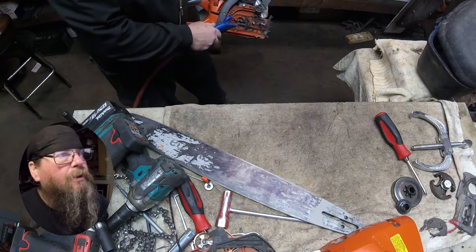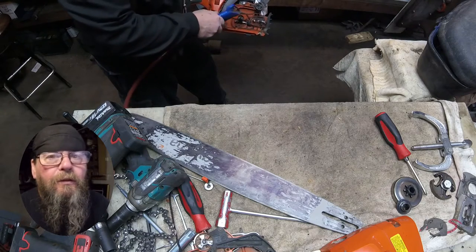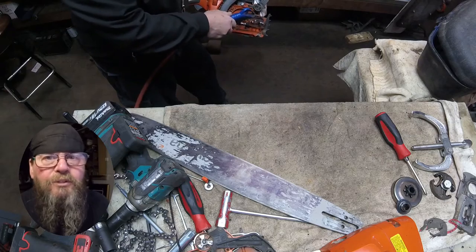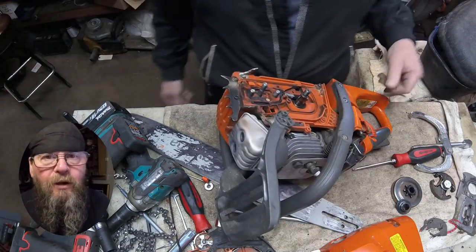We'll just clean things up here a little bit. While he's doing that, let me ask you: how do you stop a bull from charging? You cancel its credit card.